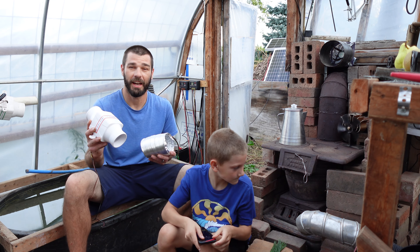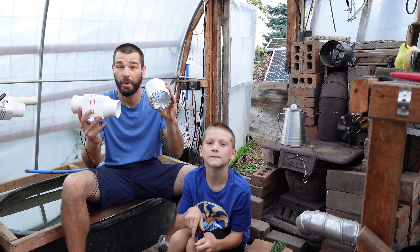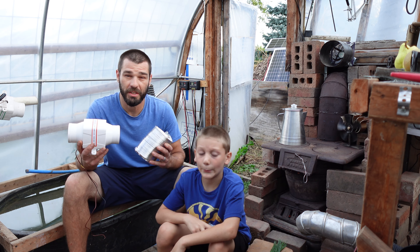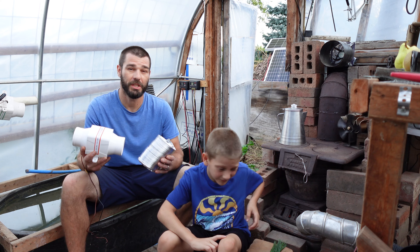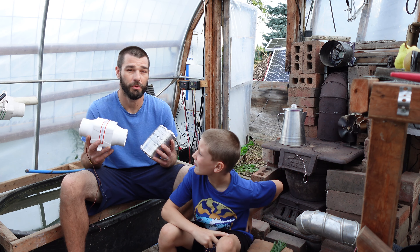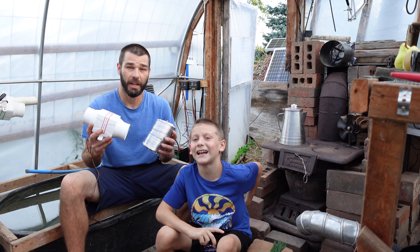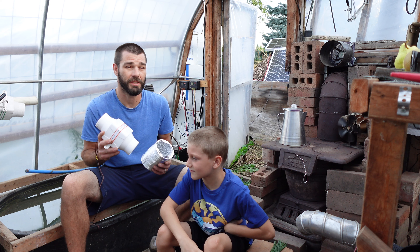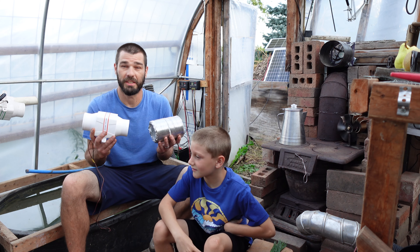Welcome back to the greenhouse today, guys. Thank you for joining us. We are going to be experimenting with some heat-moving systems with some relatively cheap or free materials. We got some free fuel and some pieces we bought to experiment with this. So we're going to get hands-on today and build some stuff. And if that sounds interesting, please consider subscribing to the channel. Let's get right into this.